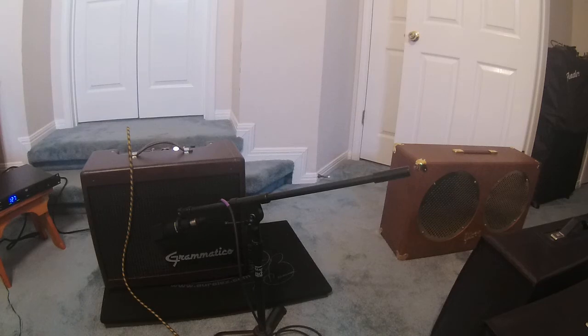Hey everyone, it's Adipa here. That big, loud, large sound is coming out of my Grammatico amp called Lagrange. This amp was designed and built by John Grammatico out of Austin, Texas.